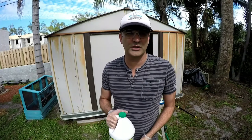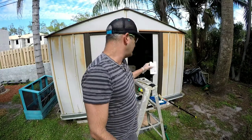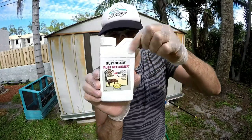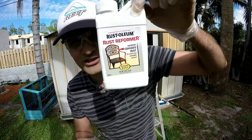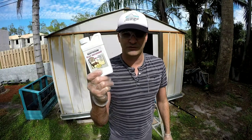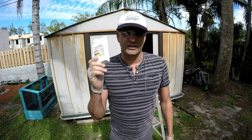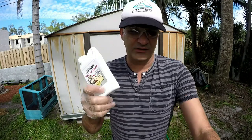I got some products I want to show you. I ordered a rust reformer on Amazon — it was a jug, I thought it was going to be a big size, my mistake, I didn't check the weight. It's actually this little thing — that's the little jug. Hopefully it'll be enough for the roof. I'm only treating the roof with this. South Florida, in the sun, it's been baking — it's totally full of rust, and I'll show you right now.